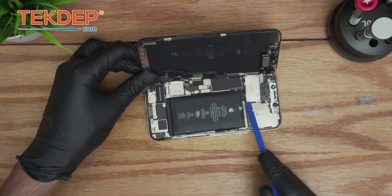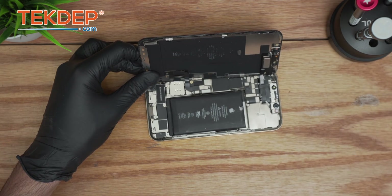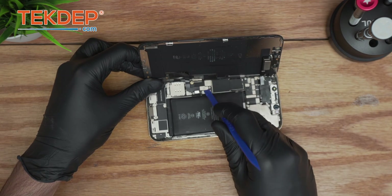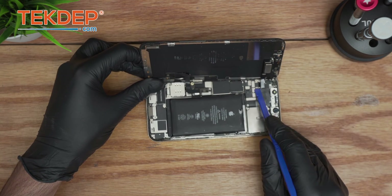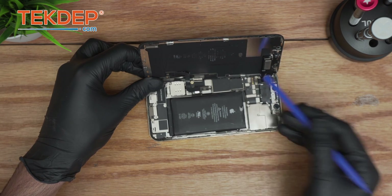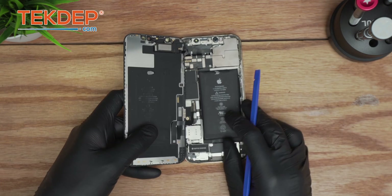Then we're going to move on to the bracket holding the LCD connection. Using a plastic spudger, we'll lift it — it has a small hinge. Disconnect the battery first, then disconnect the LCD connection and the proximity sensor, which is actually soldered onto the earpiece speaker.